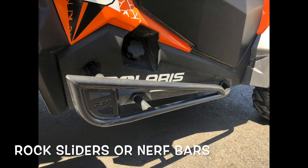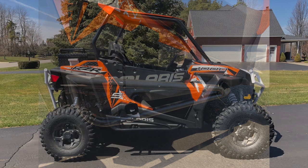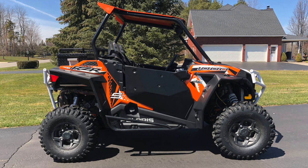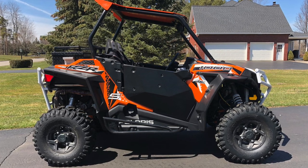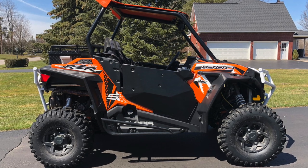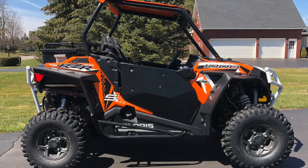I've had rock sliders on all my side-by-sides, even my Rangers. On the last two Razors — the 1000 and the Turbo — I transferred the rock sliders from one machine to the other, and that was the one protective device that took the most abuse. I'm not an aggressive rider, and I'd still bounced my machine off trees and stumps several times. The rock sliders saved the machine. This rock slider is made by Racer Tech — they're heavy but they do the job, protecting your machine and you.